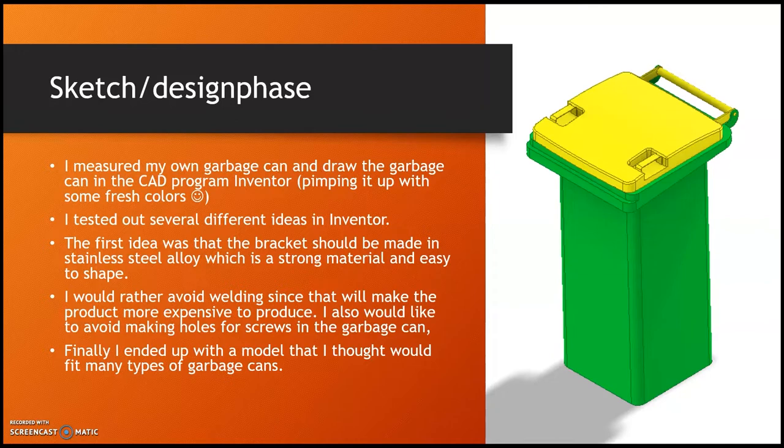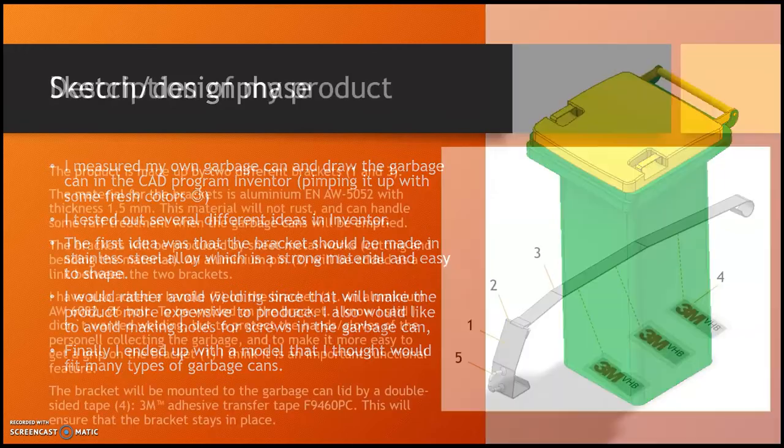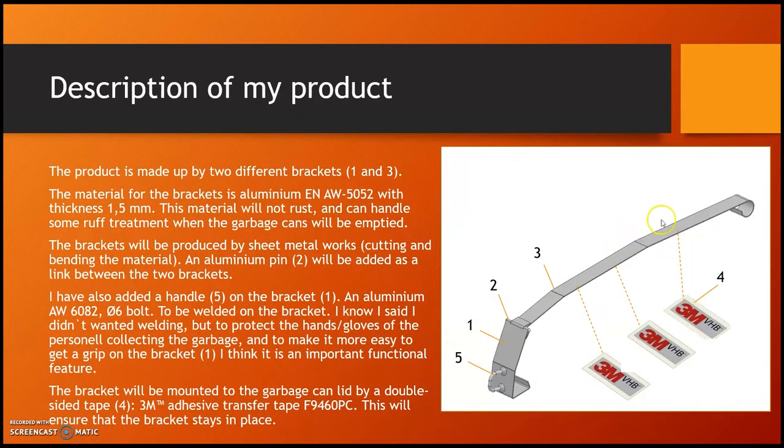Finally I ended up with a model that I thought would fit many types of garbage cans. The product is made up of two different brackets: one long bracket and one short bracket. The material of the brackets ended up being aluminium ENAW-5052 with a thickness of 1.5 millimeters. This material will not rust and it can handle some rough treatment when the garbage cans are emptied and shaken in the garbage truck. The brackets will be produced by sheet metalworks.